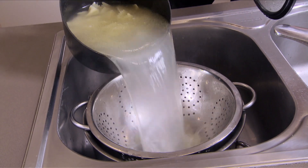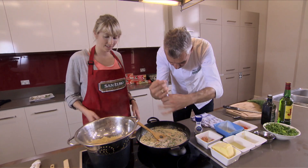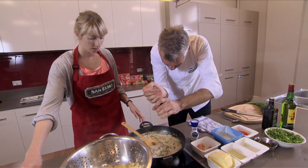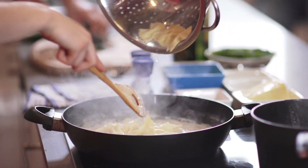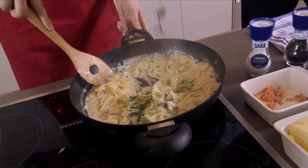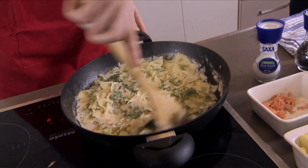Our pasta's cooked. A bit of pepper into our sauce there — add the pasta into the pan. Some dill as well. It hits in there with the salmon; it works so well together.